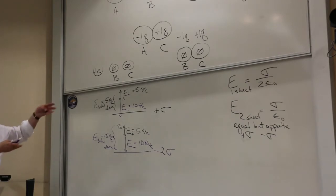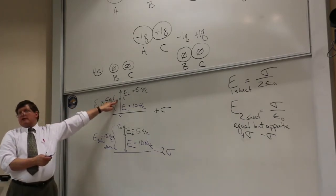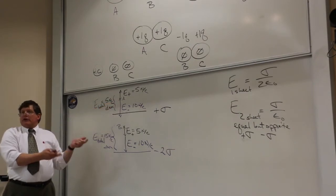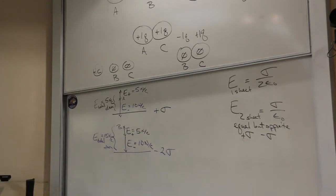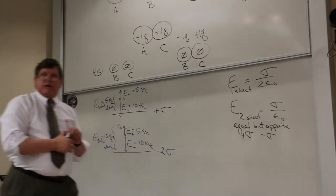When your plates are equal and opposite, the fields outside the plates cancel and you get no field outside. But when they're not equal and opposite, you don't get that cancellation. Don't get tripped up on the midterm on that sort of thing.